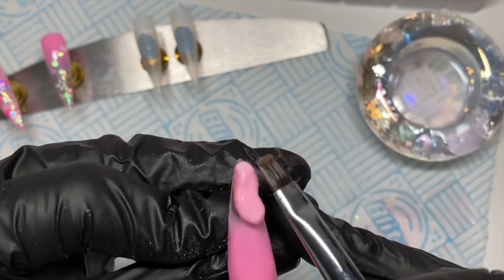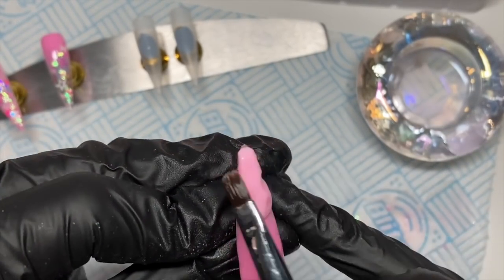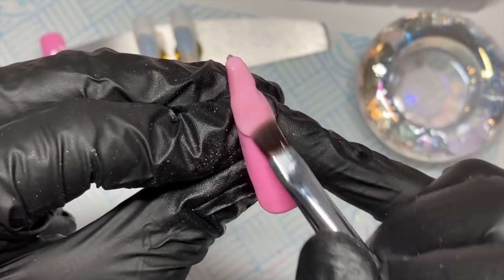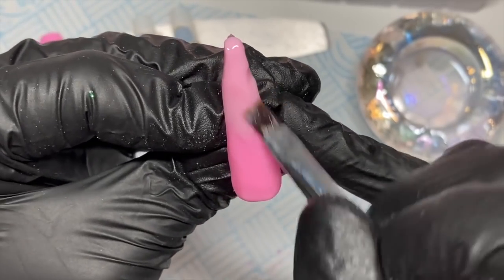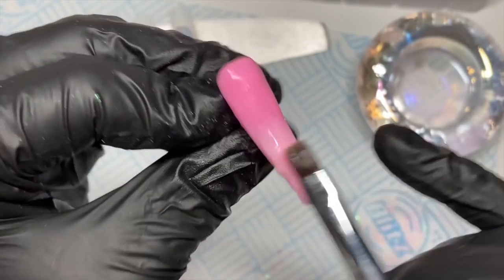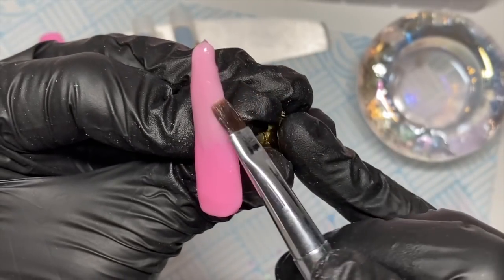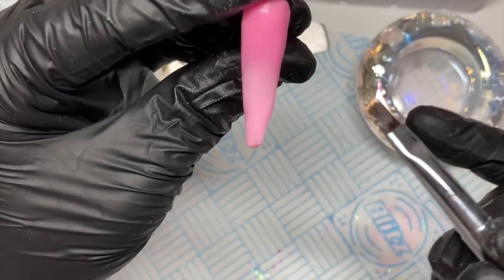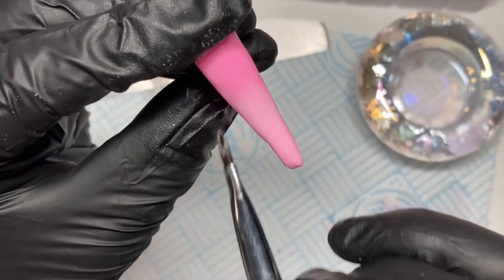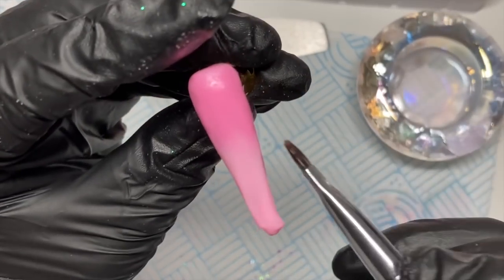I've cured that first pink and I'm going in with the other pink to blend it upwards. I've actually turned the nail upside down. You can turn your client's hand around and get them to hold their fingers upwards so you can work this way — people say you can't do that on a client, but you can. You don't have to have your client's hands flat in front of you. When you check your structure you move their hand anyway.